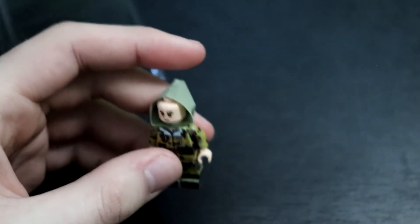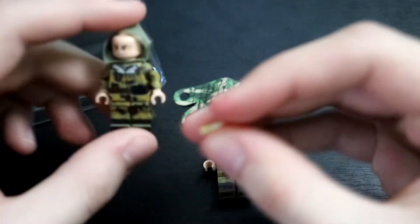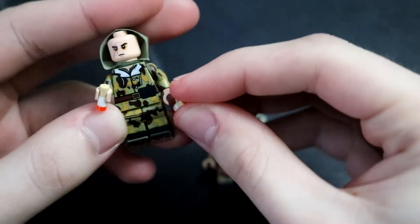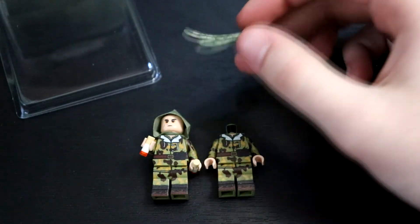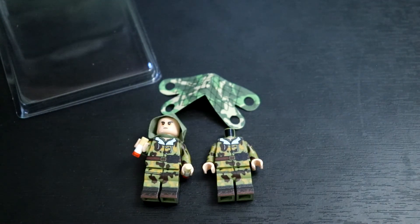So yeah, that is my order from Brick Tactical. We got two of these bodies, the hoods, and a couple of these cigarette pieces. Overall I'm satisfied with these. I do like the hoods — I kind of wish they would have had them in stock in brown, but they did not. I think these camo figures will do nicely for what I want to do. Overall, good experience with them — they shipped really quick. I've got some more unboxing videos coming up as soon as things start to show up. Thanks for watching, and I'll see you all in the next one.